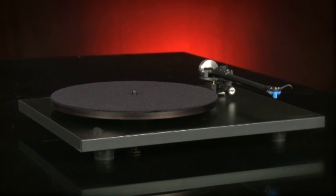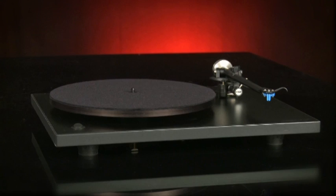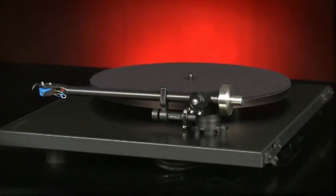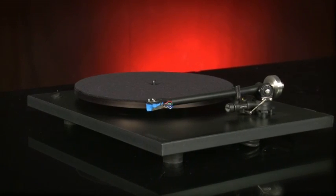The Vega P3 turntable has been going for more years than we care to remember, and although the P324 looks just like its predecessors, the plinth, arm and motor have all been changed to improve performance.